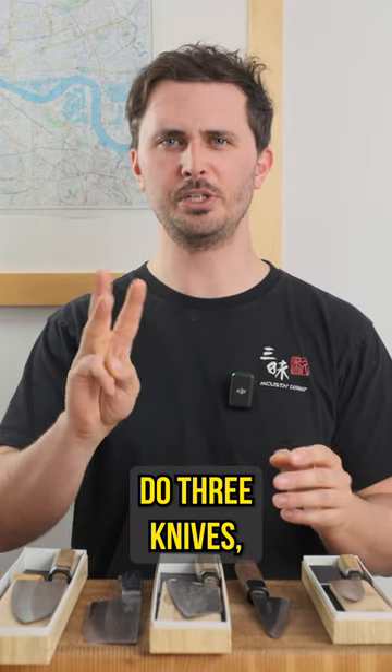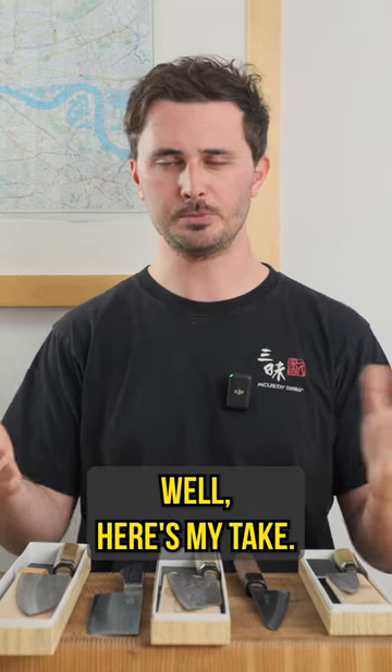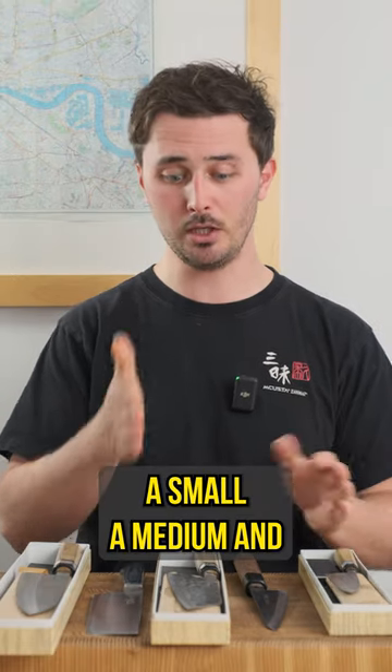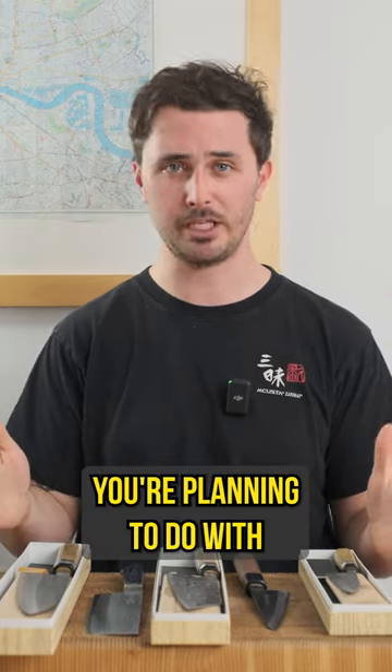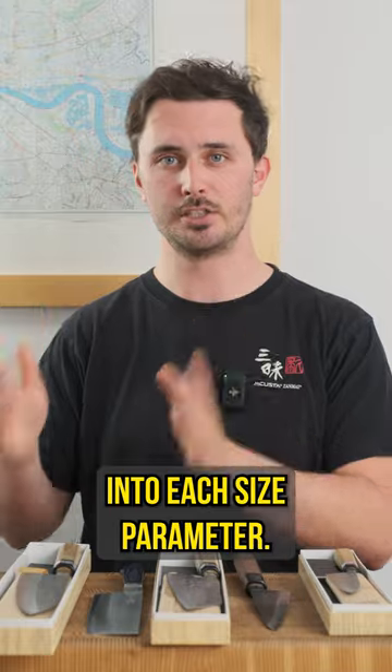You're building your knife kit and you've decided you're going to do three knives. You can do a ton with three knives, but exactly what three knives do you go with? Well, here's my take. I think you should do a small, a medium, and a large knife. And depending on what exactly you're planning to do with these three knives will determine which shapes you slot into each size parameter.